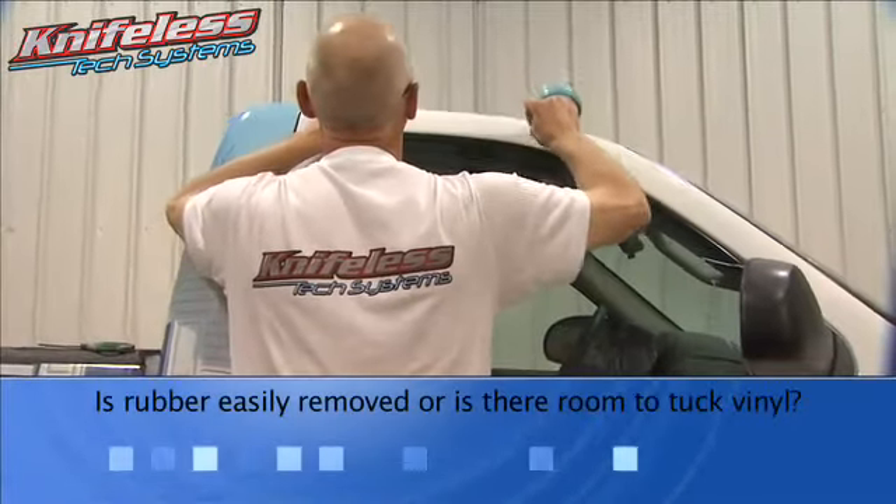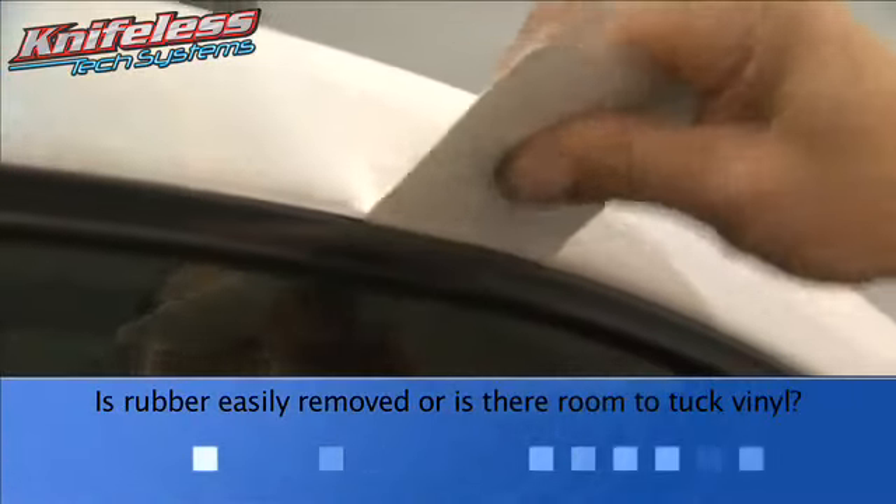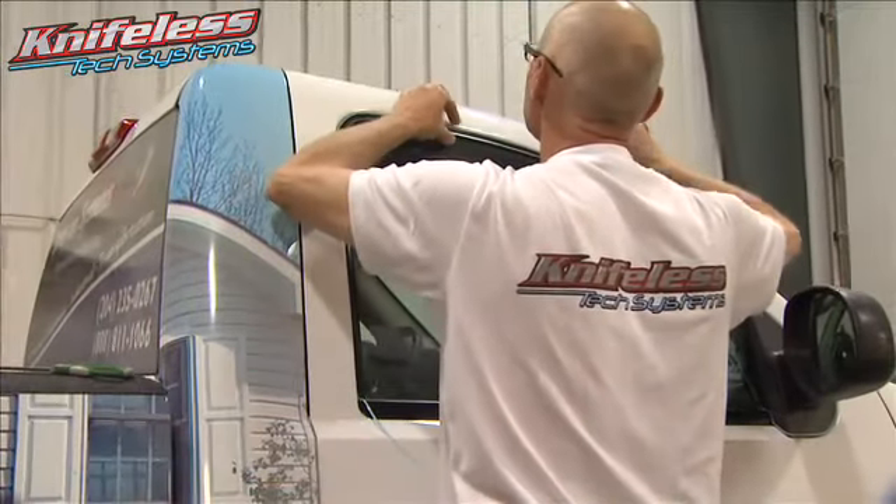Will the rubber trim around the window be removed easily? Or is there enough room to tuck vinyl behind the rubber trim? If you have room to tuck material behind the rubber, then the tape can be applied directly onto the rubber.